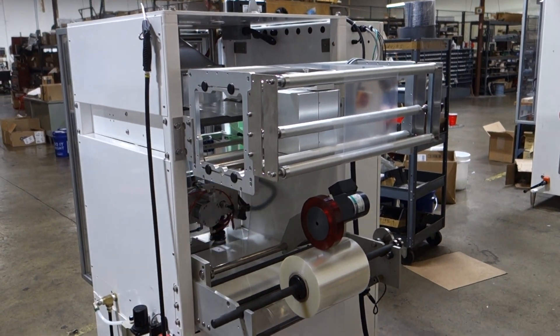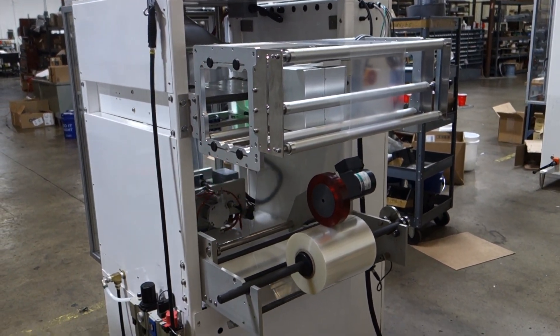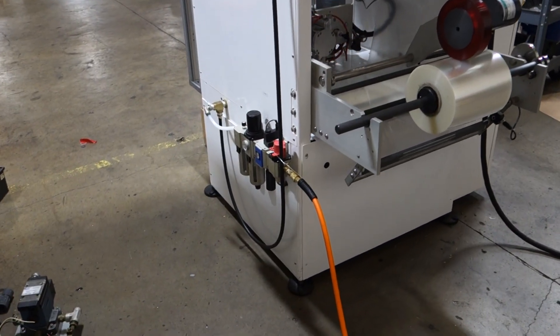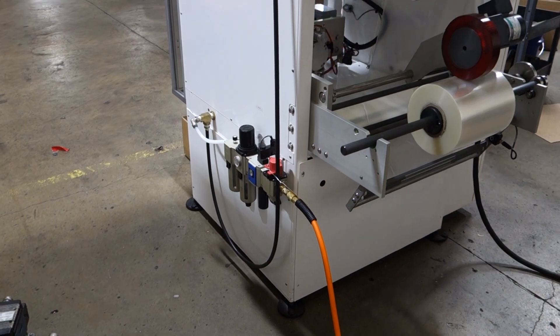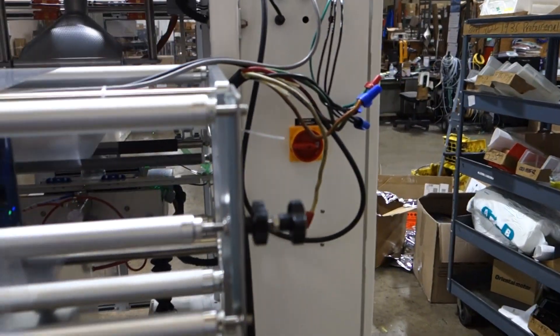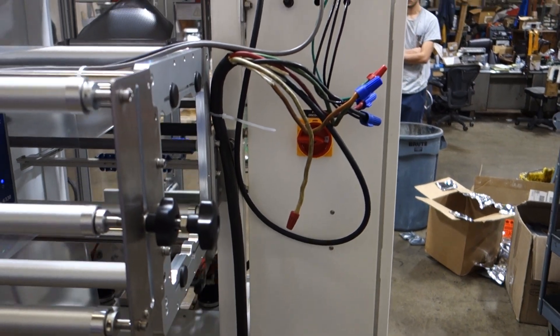This is the printer. This is the air end. The orange cable is the air hose. This is where your power comes in — you are going to run three phase power right here at the back of the machine.